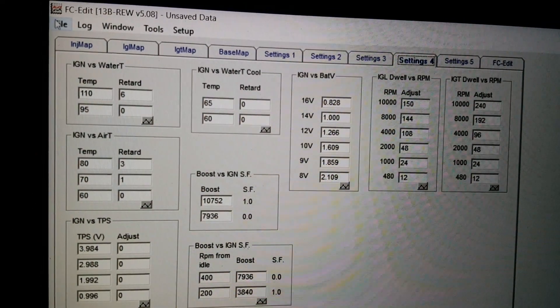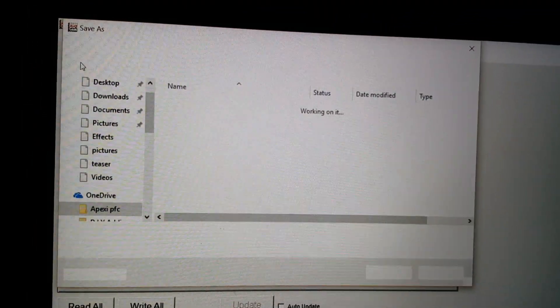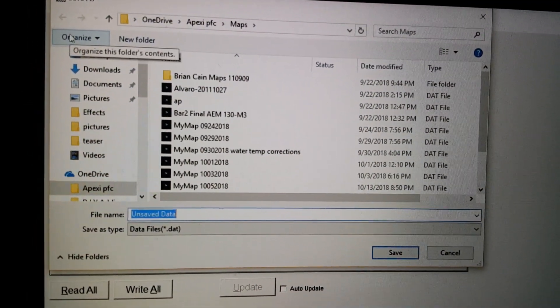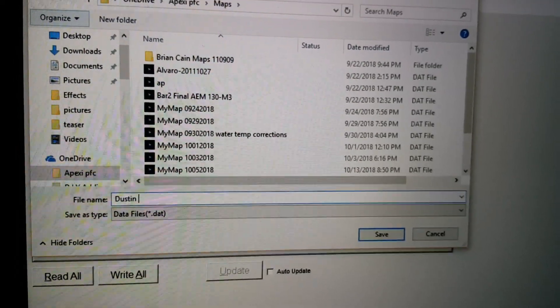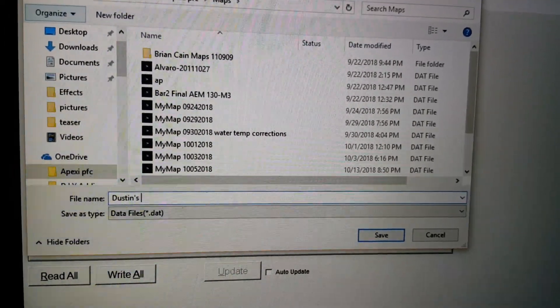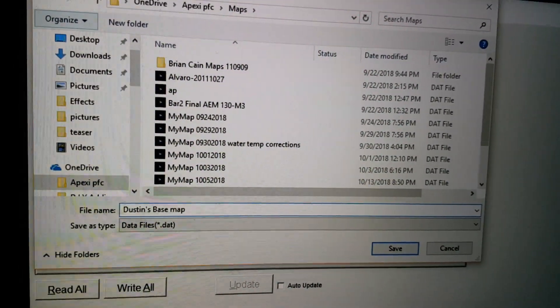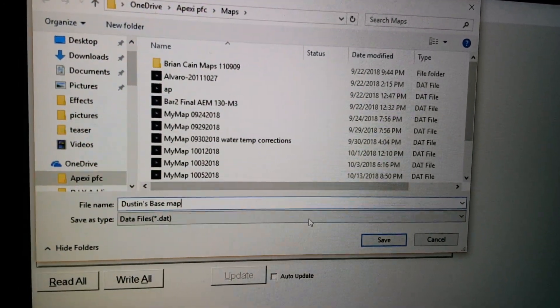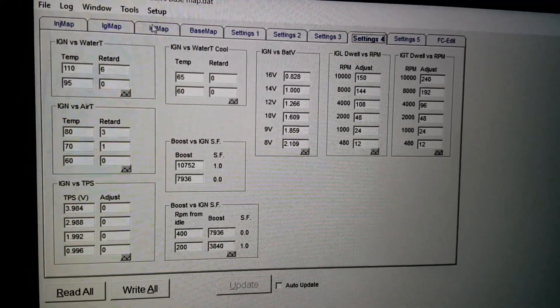Go to File > Save As, and in this case I'm just gonna type 'Dustin' and press Save. That's it.